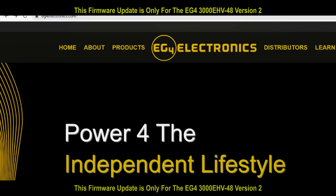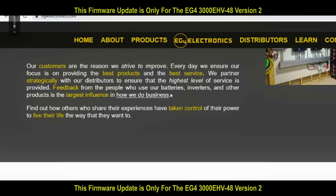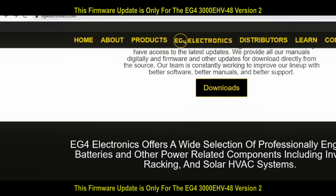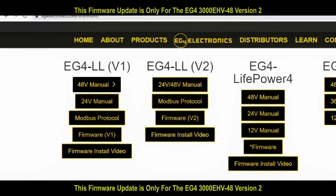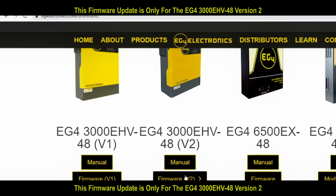After you plug in the USB, go to EG4Electronics.com and scroll all the way down to the download tab. You can click there, and when you get to the download page, look for your inverter. Ours is the EG4 3K 48V version 2, and we're going to download the firmware.